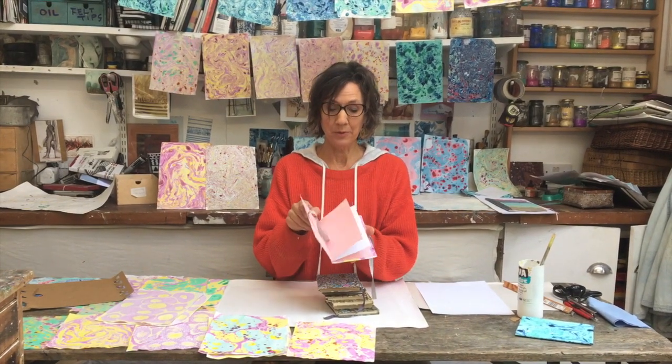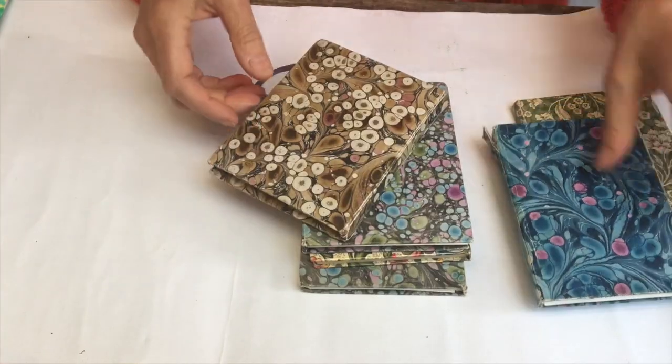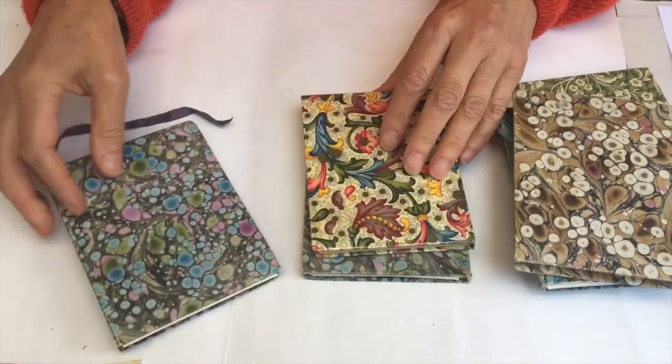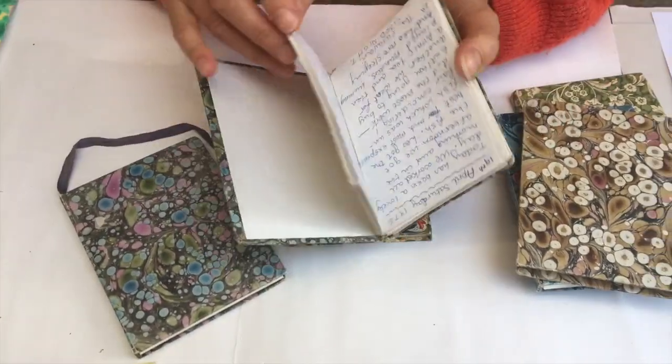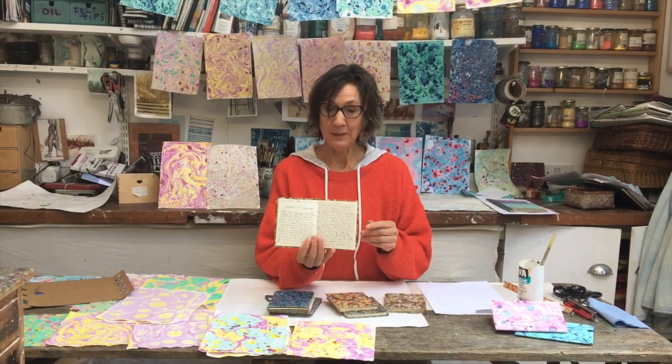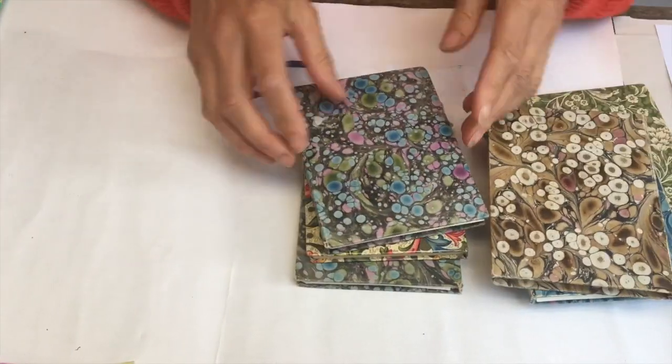Following on from Phoebe's marbling, I'm going to turn that paper into a little notebook. As a child, every week I had to help my father make handmade notebooks around the kitchen table. And you can see that I used to write stories in them, diaries, recipe books, so dress books.